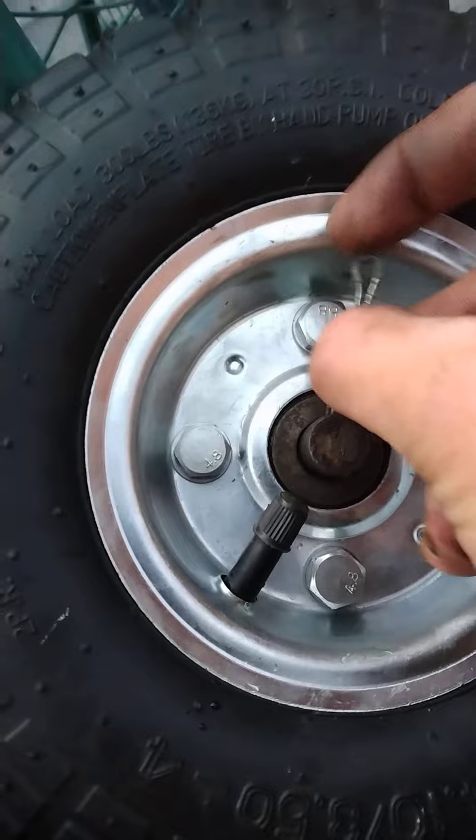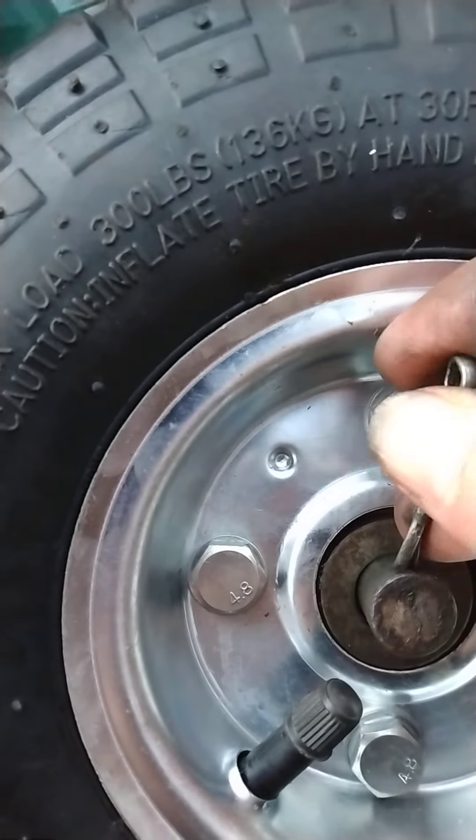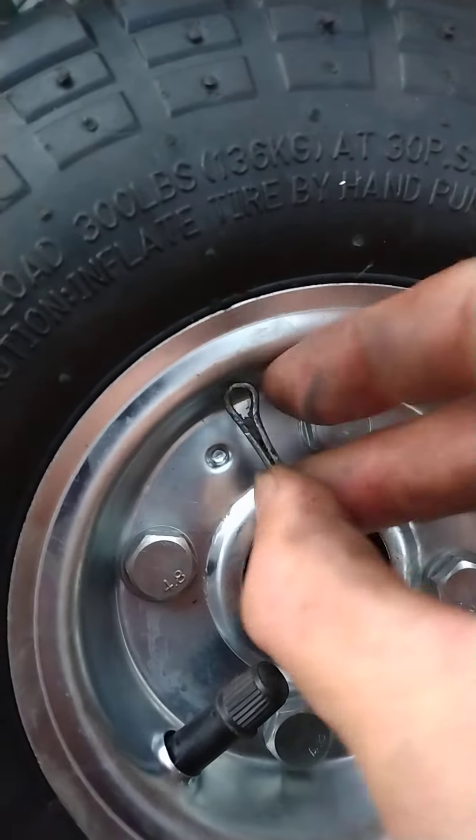The cotter pin goes back through here. Oh my goodness, these cotter pins have been used so many times. I think I'm going to need to use both hands really to do this.